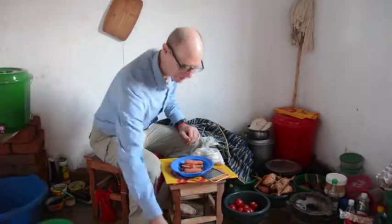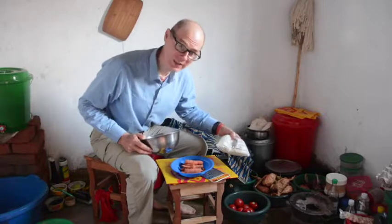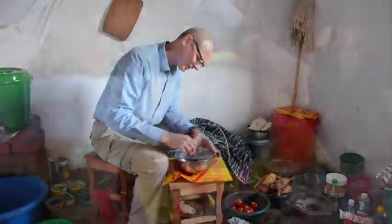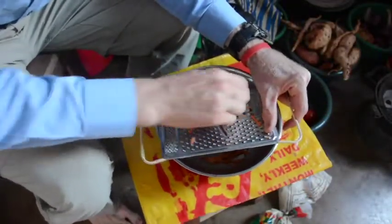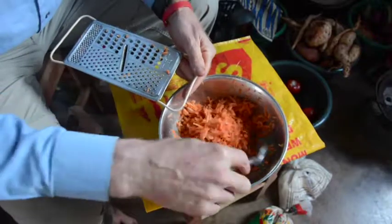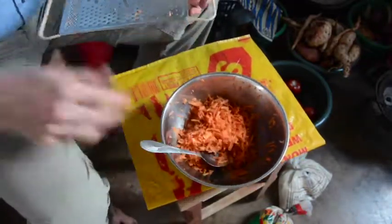The first step is to grate the carrots. If the coconut's not already grated you have to grate it too. When we have enough grated carrots — it might be good to shred them a little finer than this, but this is as good as I'm going to do it.